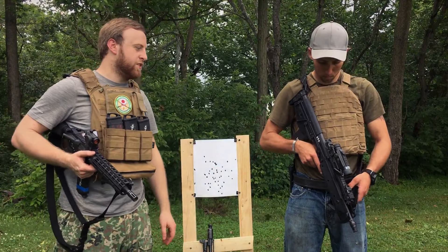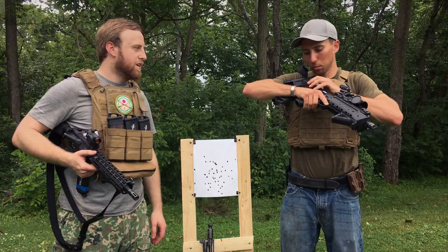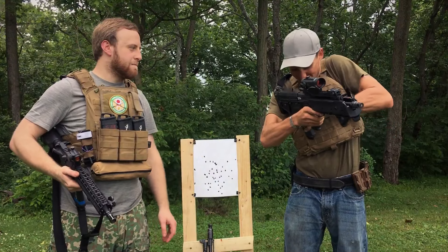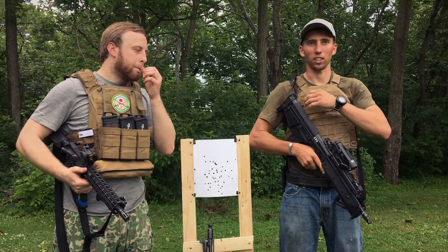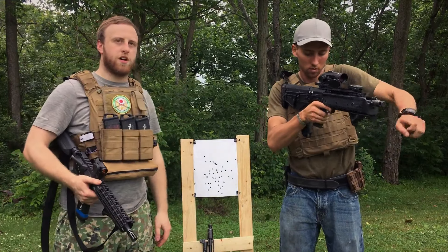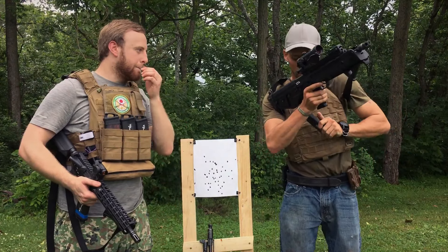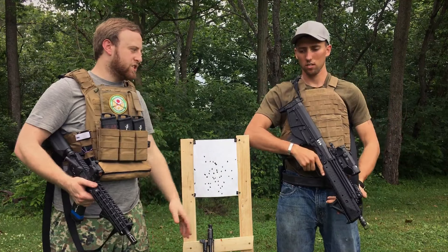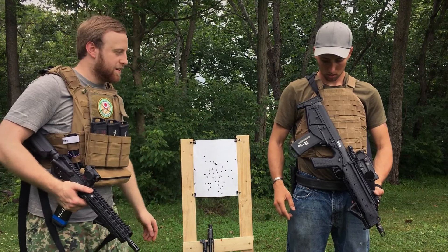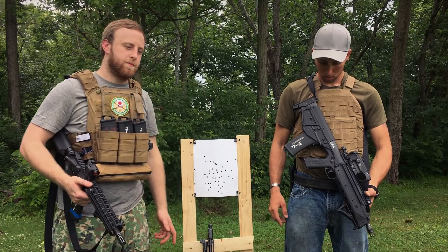Let me show you how stiff that bolt release is if you try to use it normally. So lock it open — you have to come over with both hands. Try it with just one side — it's a real motherfucker. And if you try to charge it like this, sometimes you'll miss it, sometimes it won't come unlatched. So if your sling's up there, it gets in the way. We needed some sort of solution for this bolt release — the way it is right now is not okay. The charging handle also sort of sucks — usable, but sucks.